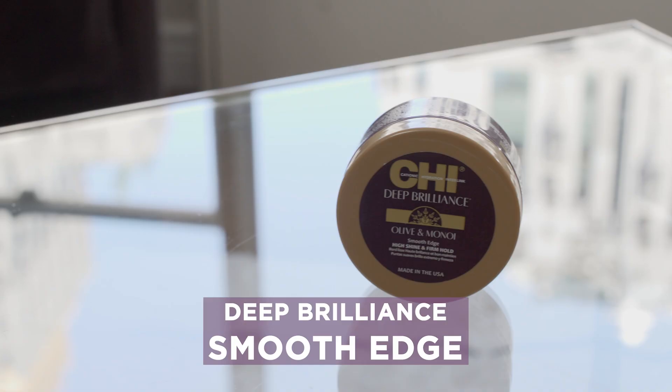Hey guys, my name is Chesley Crist, Miss USA 2019, and I'm going to talk to you a little bit about the Qi Deep Brilliant Smooth Edge High Shine and Firm Hold.